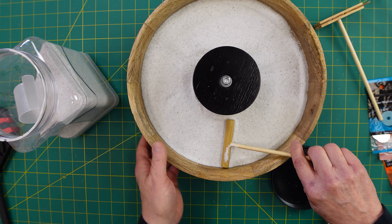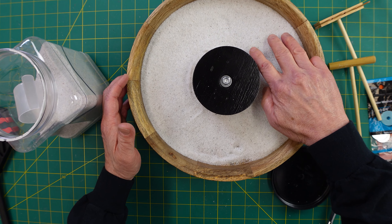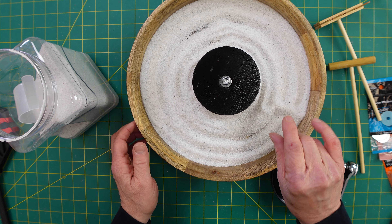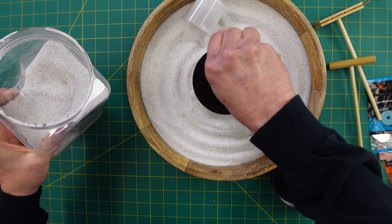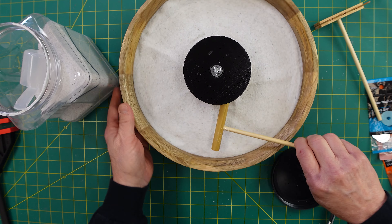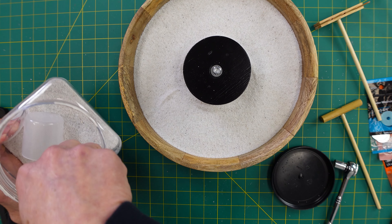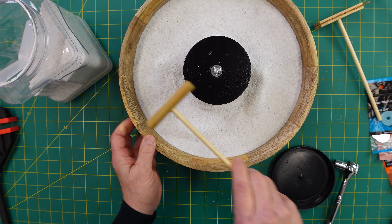This is where the fun begins. Now if you didn't have any tools, you could get really therapeutic and just run your fingers through it. But since we made the tools, we're going to use them. We're about ready to do the next part — got our sand down nice and even. I think it's just kind of fun to make circles around the base here. Put a little more in, you can always take it out if it's too much.